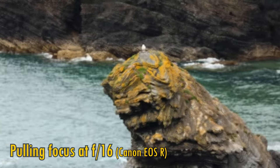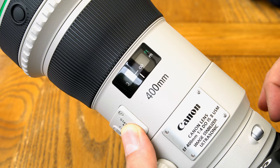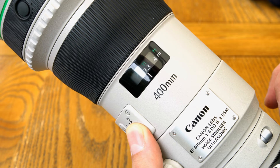The image zooms in a little as you focus more closely to your subject, as you can see here. The ultrasonic autofocus motor works fantastically quickly, pretty quietly, and accurately in my tests too.